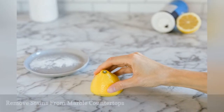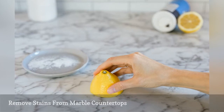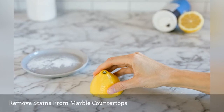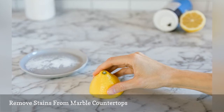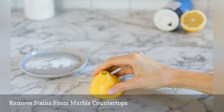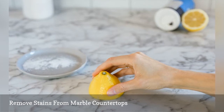Marble is beautiful, but because the stone is porous, it can stain easily with coffee, tea, or tomato-based foods. Cut a lemon in half and dip in salt. Rub the stains briskly and then rinse thoroughly. Never leave the lemon juice on the stain for too long or the acid may damage the marble surface.